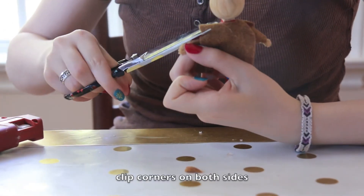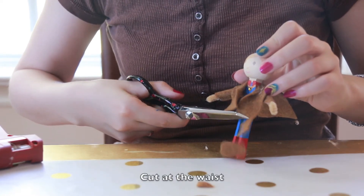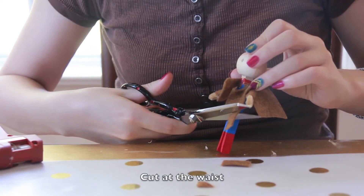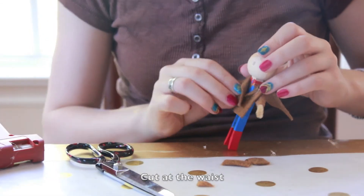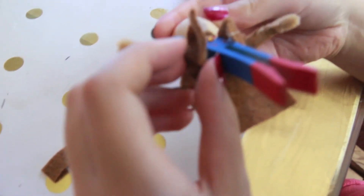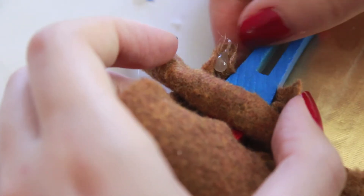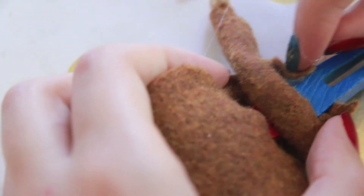Now you're going to cut off the corners of the sleeves. Now we're going to cut the bomber shape of the jacket by cutting off the excess fabric at the waist. I'm using hot glue to glue the front corners to the hips of the doll. The jacket's a little bit poofed out. Now you're going to glue the back corners of the front two flaps to the back of the doll.